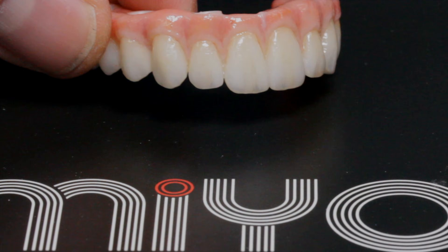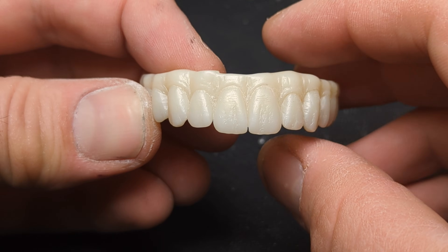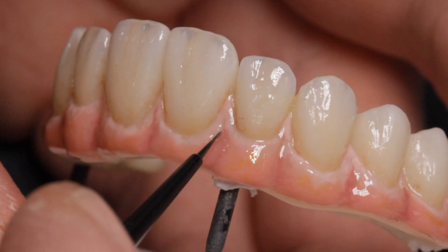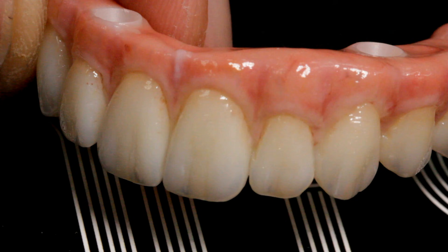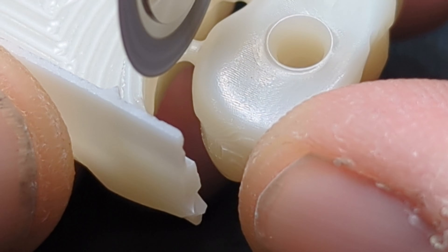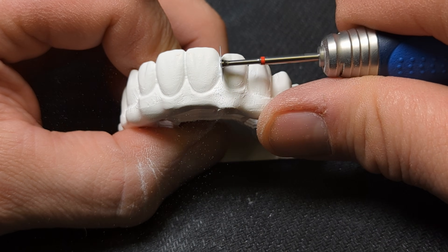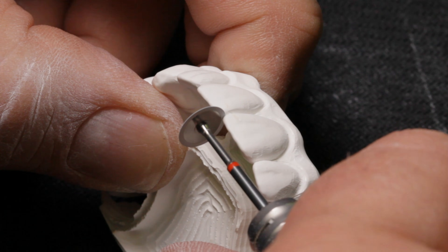This is the full process of how to finish an all-on-four monolithic zirconia implant bridge. I will show everything from layering pink and creating a natural-looking gingival to create lifelike-looking teeth. I will guide you through a special zirconia green state process, a technique that will elevate your work and create aesthetic-looking teeth that will set you apart from the rest.